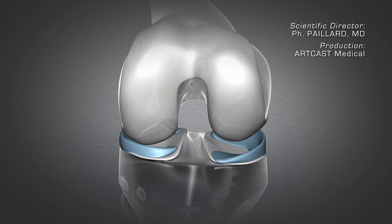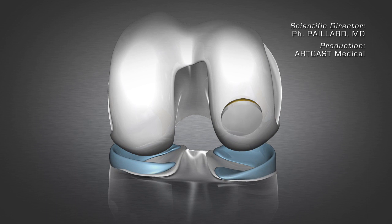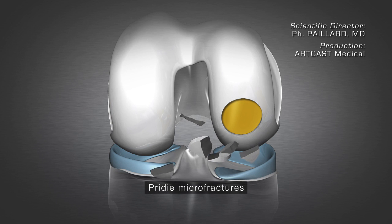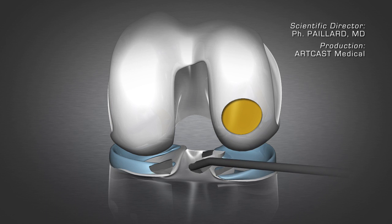The second possible scenario is damage to the cartilage alone, which breaks into several fragments that come away in the joint, causing pain and blocking. The fragments are removed arthroscopically.